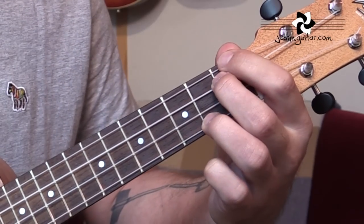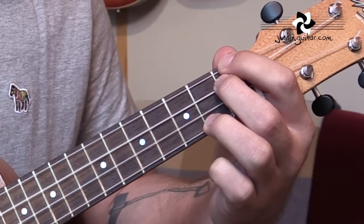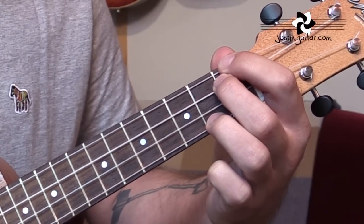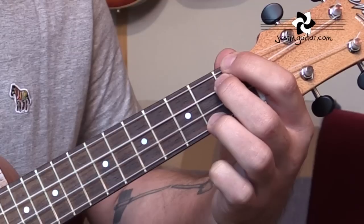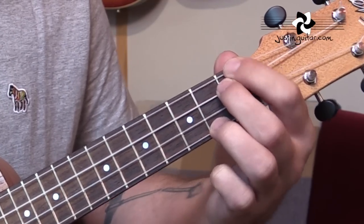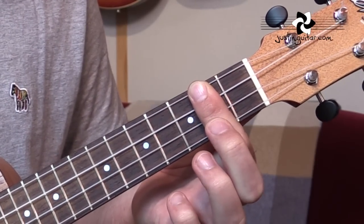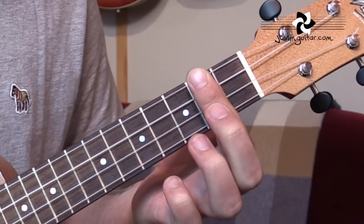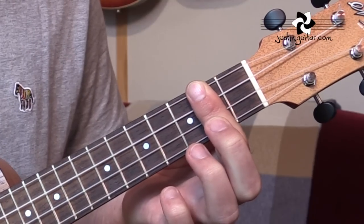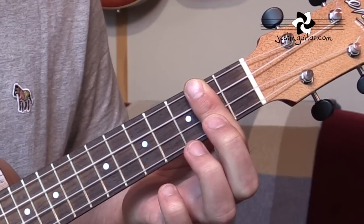Then we go to a C-sharp minor 7, which is 1st fret, 1st fret, open, 2nd fret. I tend to use fingers 1, 2, nothing, and then 3rd finger. It's C-sharp minor 7 for 4 whole bars. Then we go to B minor 7 — now some of you might get confused because it has the same fingering as D6. It just has a different harmonic function. It's not uncommon on the uke for the same shape to have different names — get used to it. That one's a B minor 7.